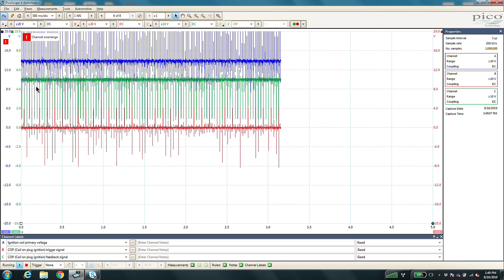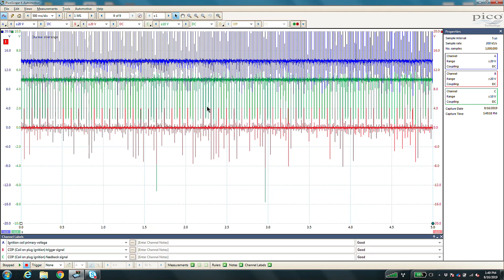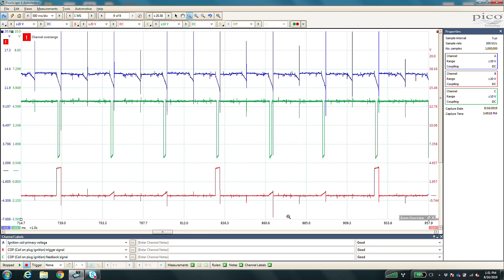Our scope is capturing a relatively long amount of time. We'll go ahead and pause this. Now with our capture paused we can go ahead and analyze this. We can get zoomed in and take a look at what we've got because we have a ton of information on the screen. Let's zoom in on a section here — our red channel is our control, so every time we get a spike here we're actually looking at that coil being told to turn on, create a magnetic field, and create that spark.